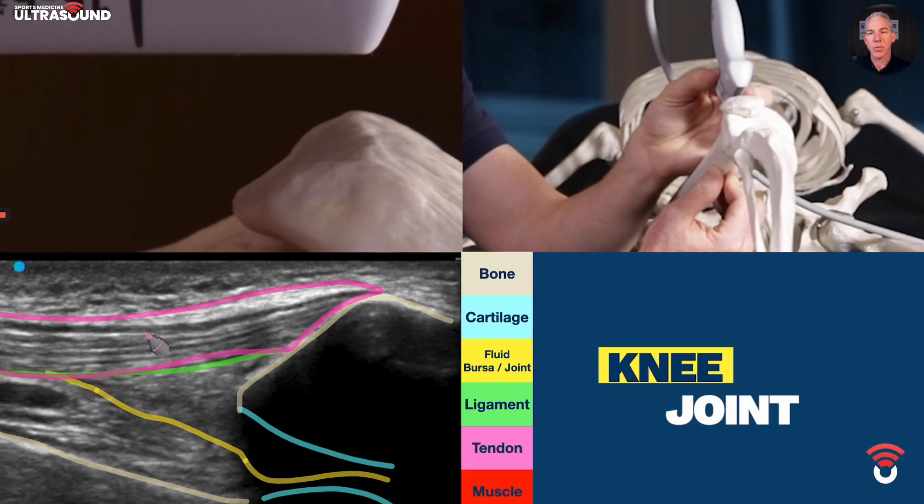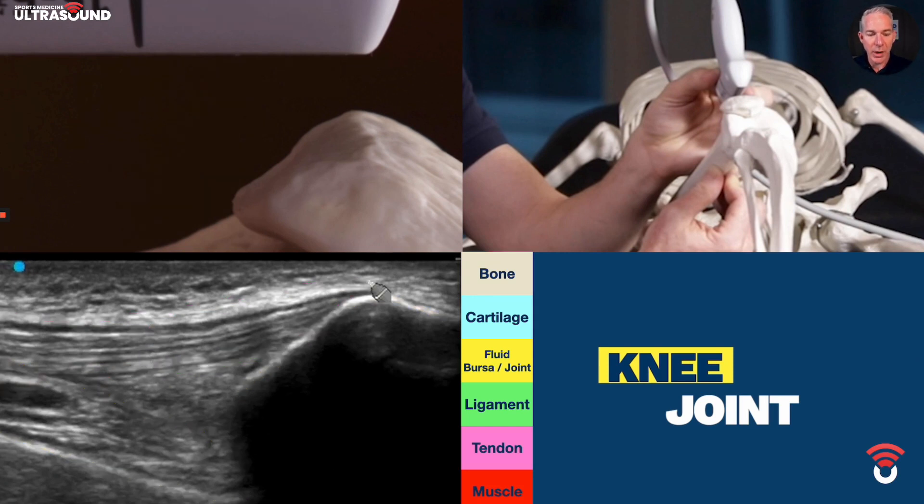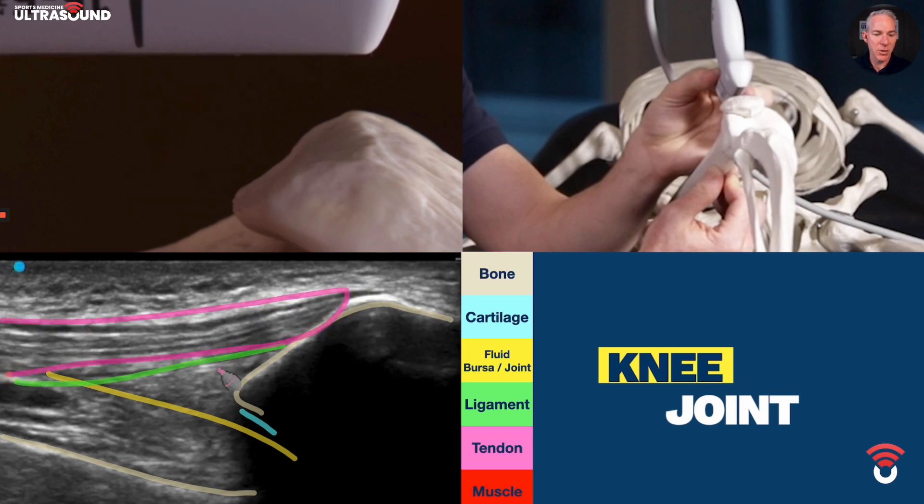And muscle — there's no muscle in view. Let's clear it away and draw it one more time: bone, bone, cartilage, fluid, ligament, tendon — and there's no muscle.